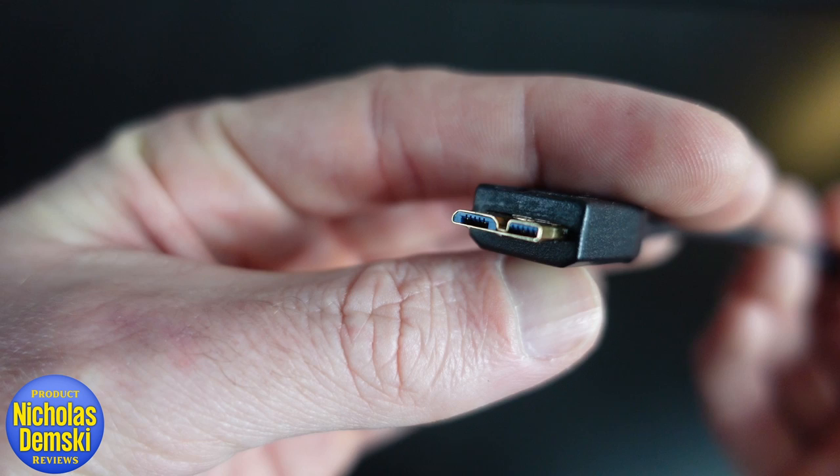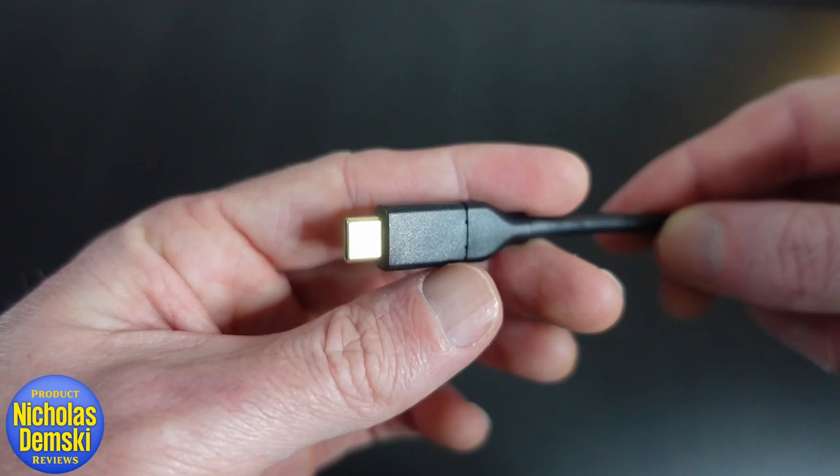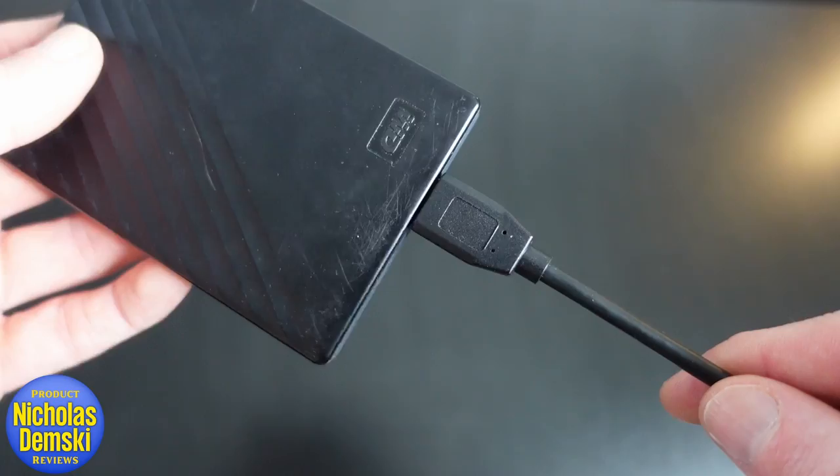I got myself a hard drive that wasn't really pairing with the Thunderbolt connection on my iMac, so I had to get this cord. This cable features a USB 3.1 Micro-B to USB-C slash Thunderbolt connection, and I keep my WD My Passport one terabyte hard drive connected to my iMac 24 with it.